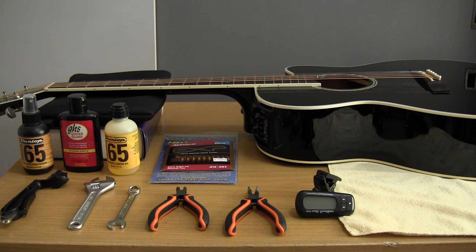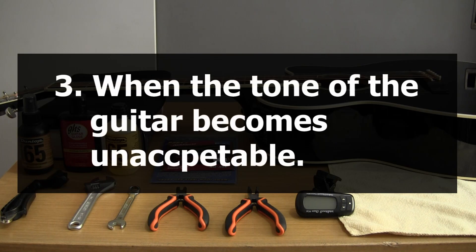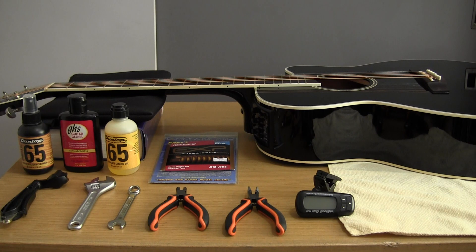The final way, and probably the most subjective, is when the tone changes to the point where it becomes unacceptable to you, the player. Some people like that really bright, wiry, bell-like sound of just-changed strings, and many professionals will change every day or even every single show. For the rest of us, it depends on your playing style, personal preference, body chemistry, and whether you use coated or uncoated strings. If your guitar's tone has changed and you're no longer getting that nice, bright, even tone, maybe it's time to change your strings.